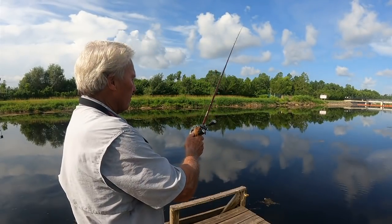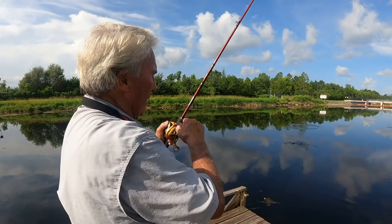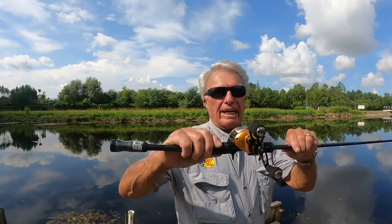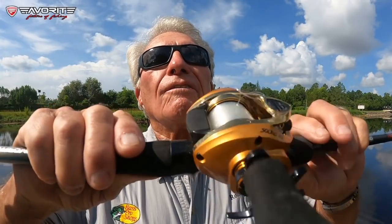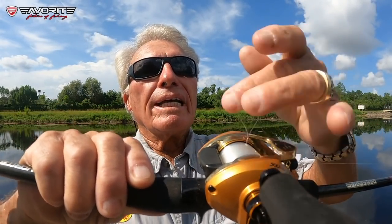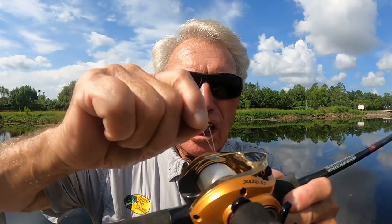Here's another disaster — let me paint another picture. I'll make a cast and get a loop on the line. Look at this line loop — it's coming right off the spool. If you can see it, it's coming right there. That's a line loop. Now if I make a long, hard cast, that line loop will bang around on the inside of the reel as it spins and it'll cut that line.